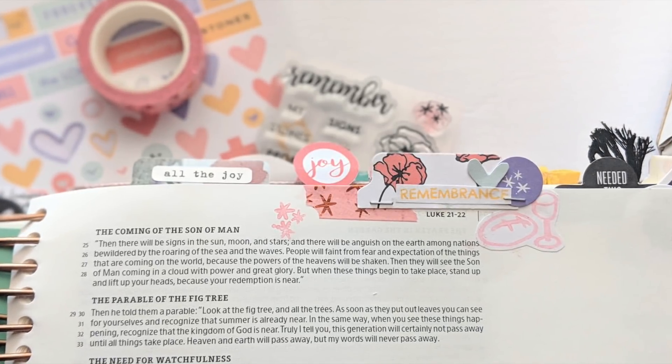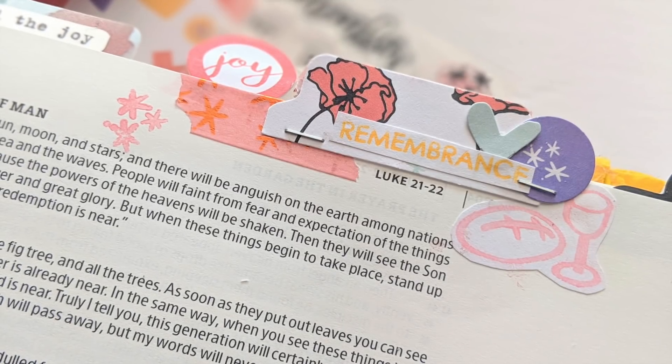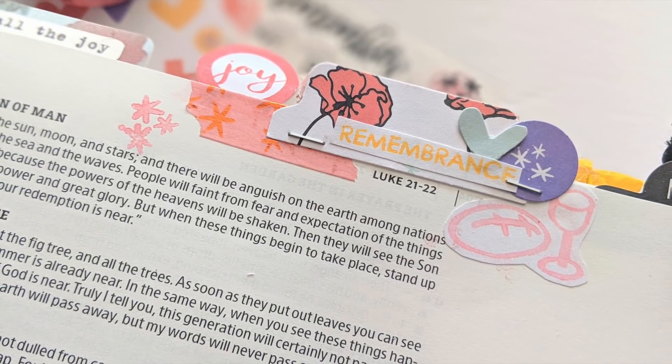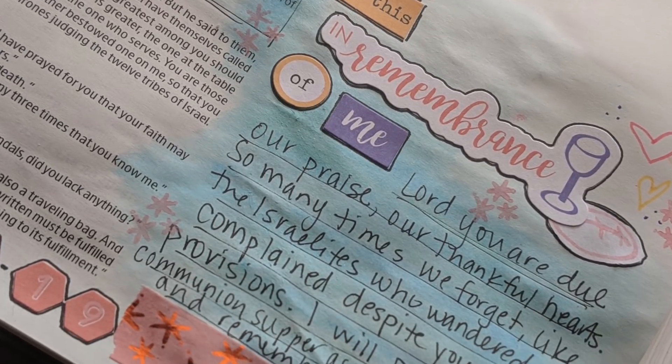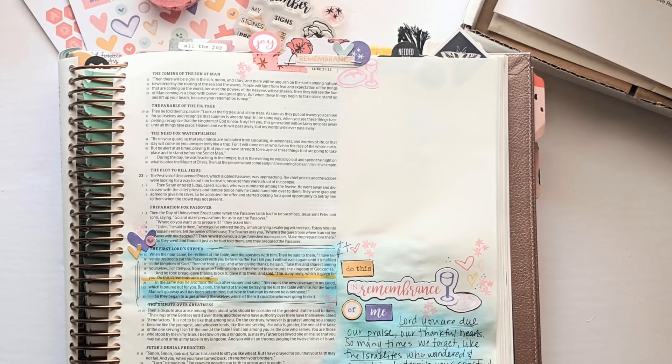Just grabbed some supplies I had on hand and used the faith art box from Creative Retreat to create a really simple and beautiful entry in remembrance of what Jesus has done for us on the cross. 'Do this in remembrance of me. This is my body broken for you. This is my blood shed for you.' Hope you enjoyed following along — you can check out more on the Creative Retreat blog or check out the links in the description below. Have a great spring!